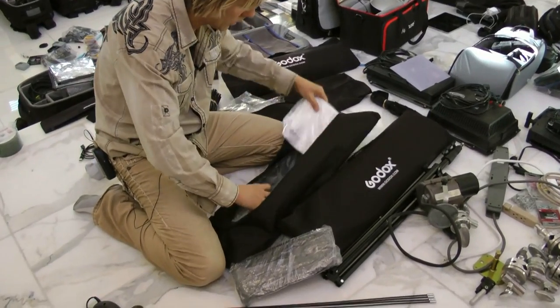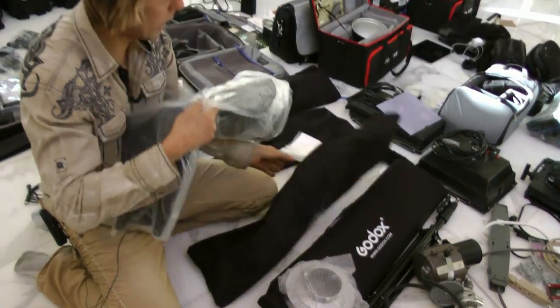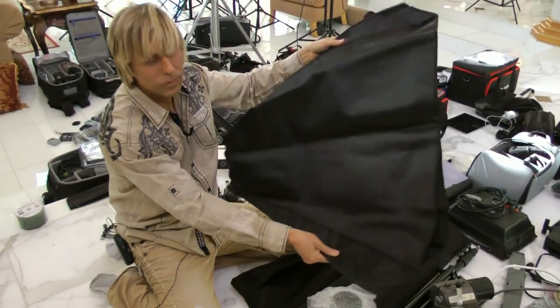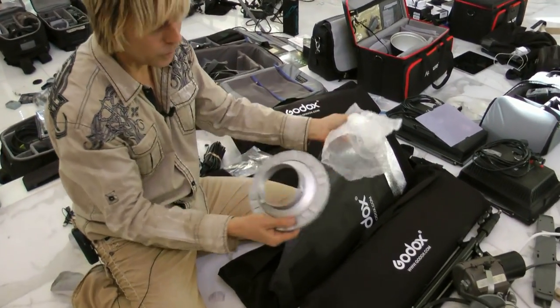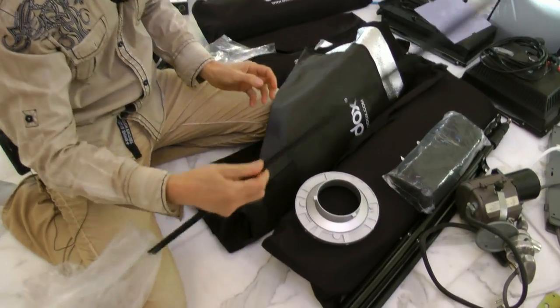When you first get them, you get a bag with the stuff in it. You get the fabric part, and I use Bowen's Mount, so you get the Bowen's Mount here. You get your grid and you get your rods.